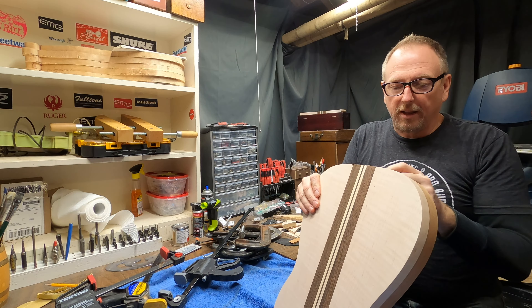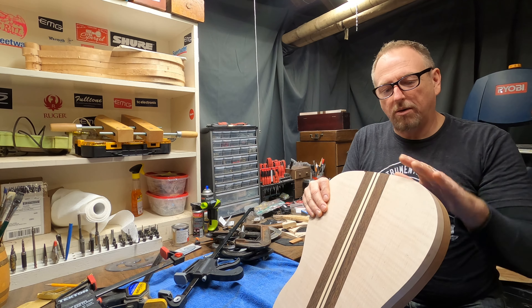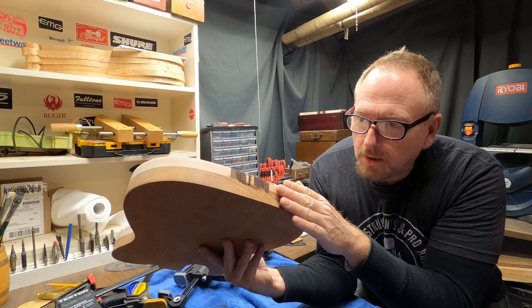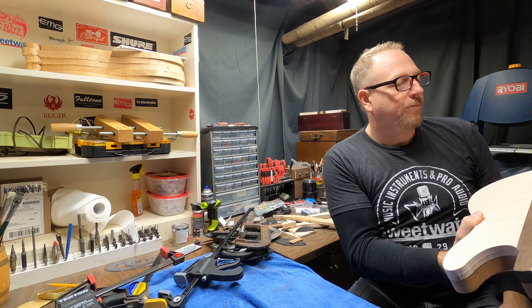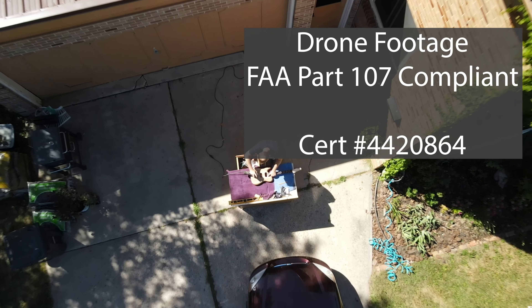I'm going to very quickly just cut some of these out with my bandsaw, very, very rapidly, even with the glue on it. Then I'm going to just moisten this up a little bit, bring it back, bring some of that glue back in, and make sure that I've got glue everywhere I need.